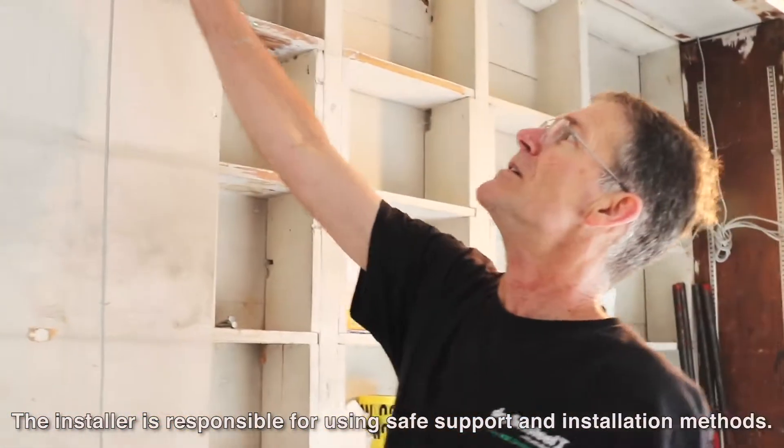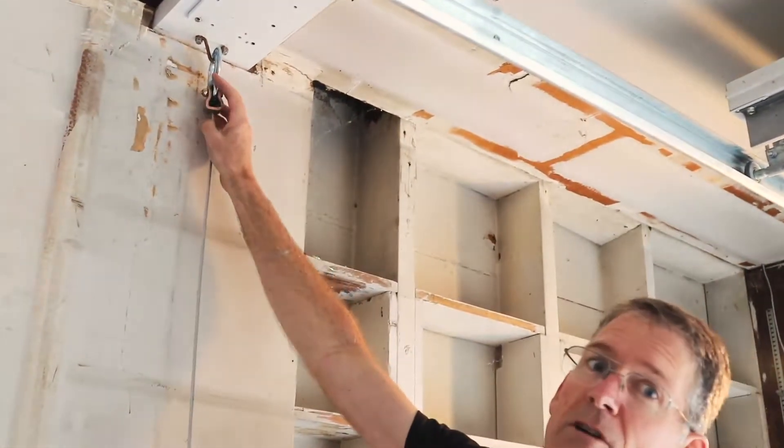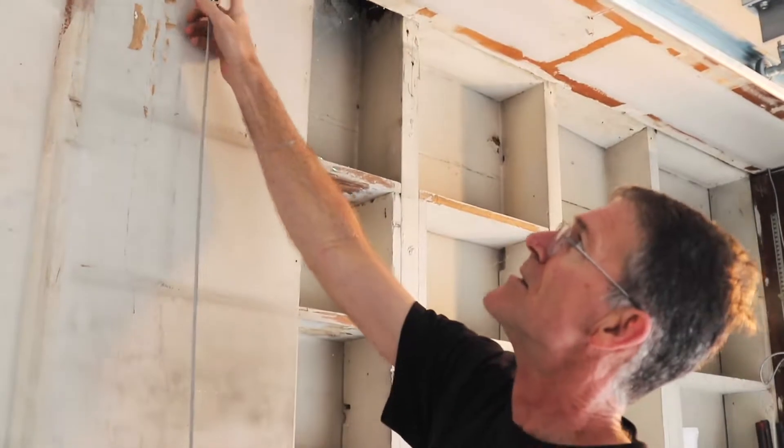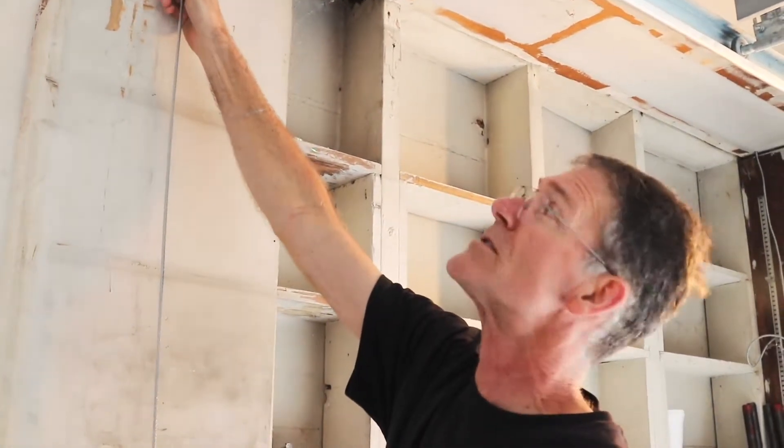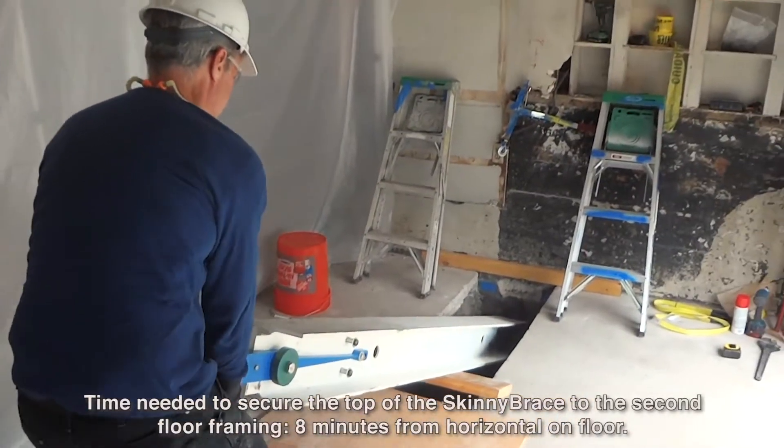We have a steel hoisting loop connected to the structural framing up above, and we've connected the come-along hoist for raising the steel column into place. Let's do it.